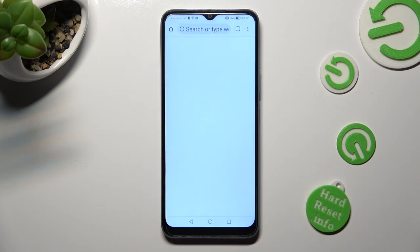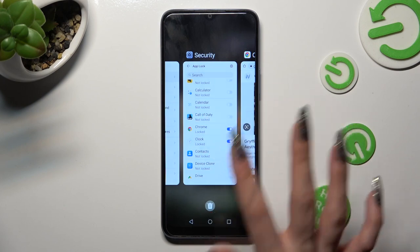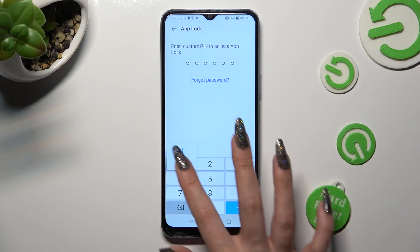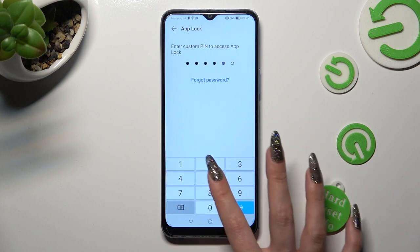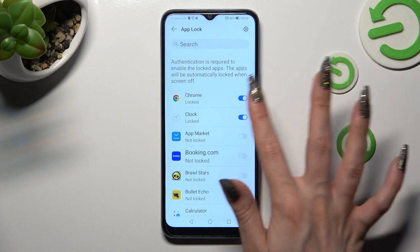If you wish to disable AppLock from any of those apps, access the same settings, enter your login method or custom PIN, and click on the same toggle to turn it off.